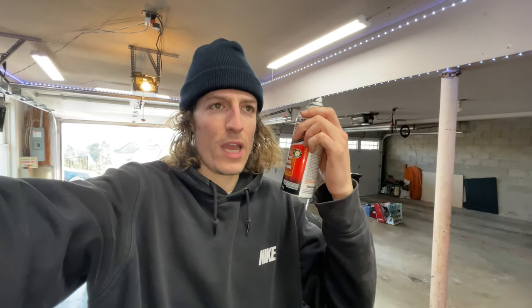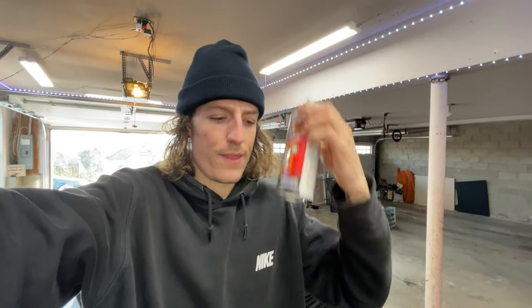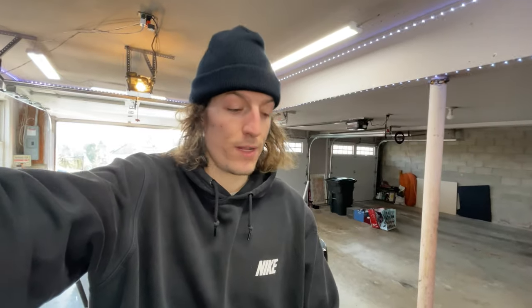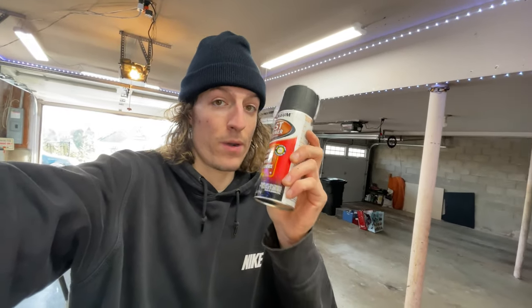This rust reformer is about eight bucks at Walmart, nine dollars after tax, same on Amazon. If you go to AutoZone or Advance it's like 13 bucks, so I'd skip those if you can get it at Walmart or Amazon — but it is there if you need it.